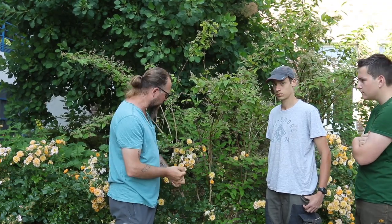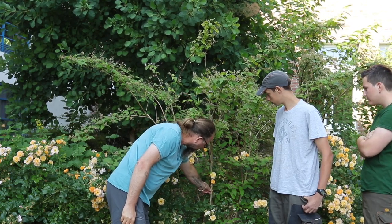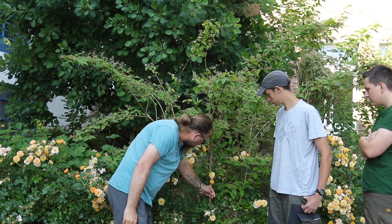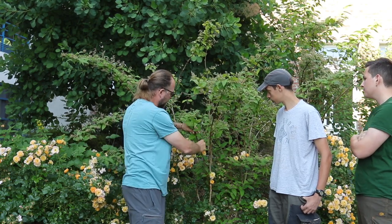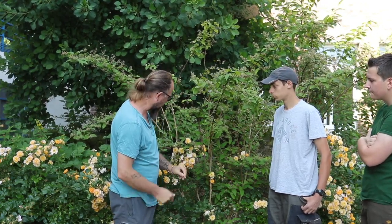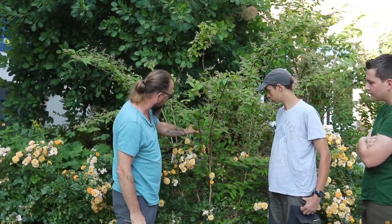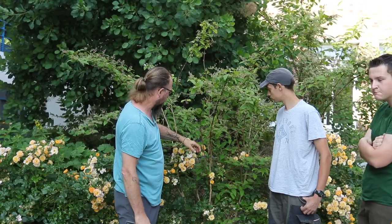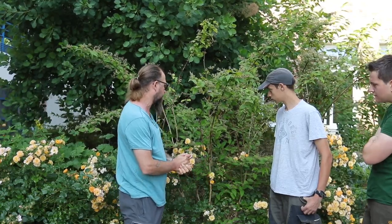The first thing to do is to distinguish the old wood — we recognise it very well by its bark, which is a little like paper. Distinguish this old wood from very, very young wood, like this one here. The work will consist, quite simply — there is nothing very complicated — in encouraging the development of this young wood, which will support floral induction and the flowers of next year, and to rejuvenate the plant by removing the old wood, which has little chance of flowering again.